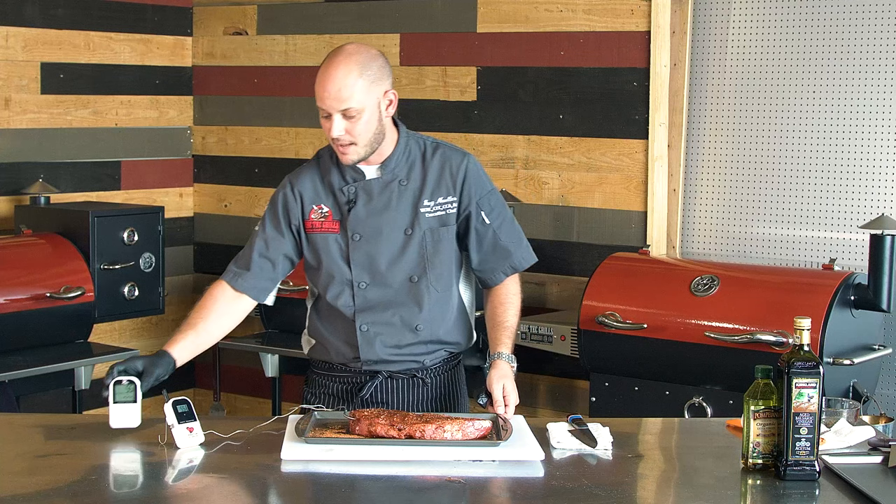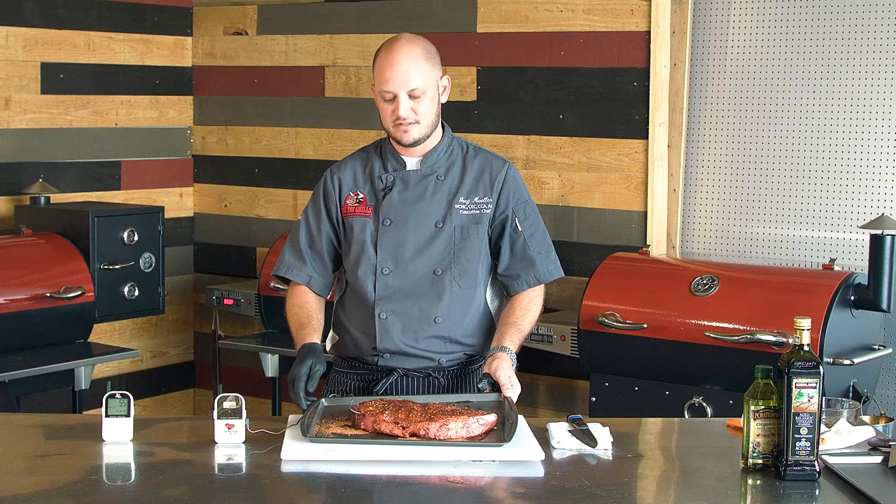We've got our RT680 preheated to two hundred and twenty-five degrees. We'll let this go for probably about ninety minutes, but we're looking for an internal of a hundred and twenty-five degrees, which is on the rare side. Then we'll take it off, let it rest, crank that heat up, and sear it off. Let's get it on the heat.